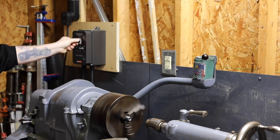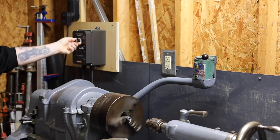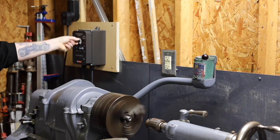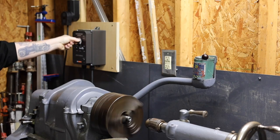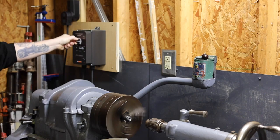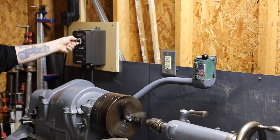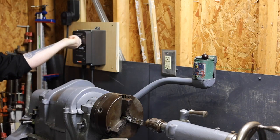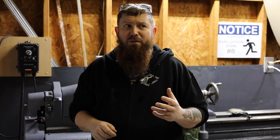Not only will this allow you to run three phase equipment in your workshop, it will also give you speed control. This is huge for something like a lathe or a bandsaw. Imagine being able to change the speed of your drill press without moving the belts around. Once I get a VFD set up on my bandsaw, with just the change of a blade and the turn of a dial I'll be able to go from cutting wood to cutting steel. I know people like to throw around the term 'game changer,' but there's really no better way that I can describe one of these.